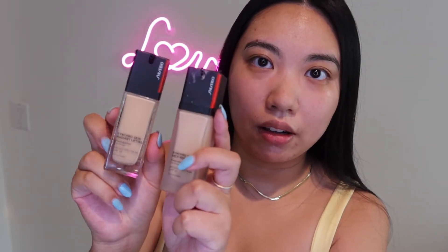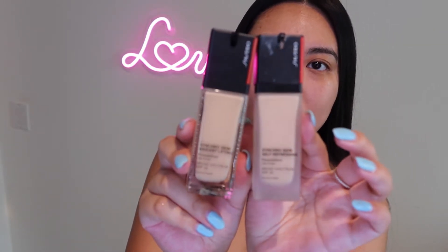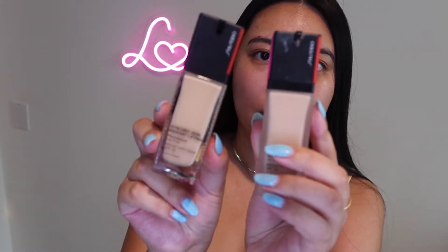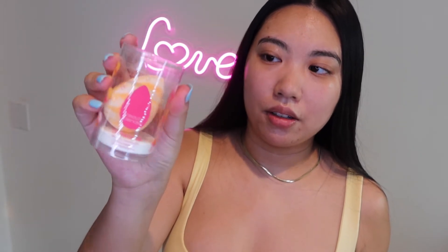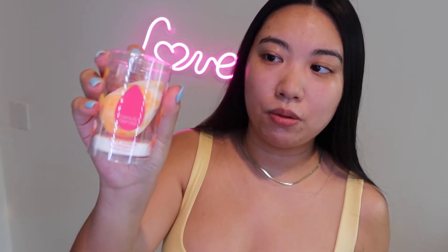Let me put these two side by side so you guys can see the difference. As you can see, one is definitely lighter than the other. The Self-Refreshing has frosted glass packaging, and this new one has a clear glass. For today's video, I'm going to use a brand new Beauty Blender — this is the Dreamstore one, which I got during the Ulta 21 Days of Beauty sale. I'll use two fresh ones to control the variables.